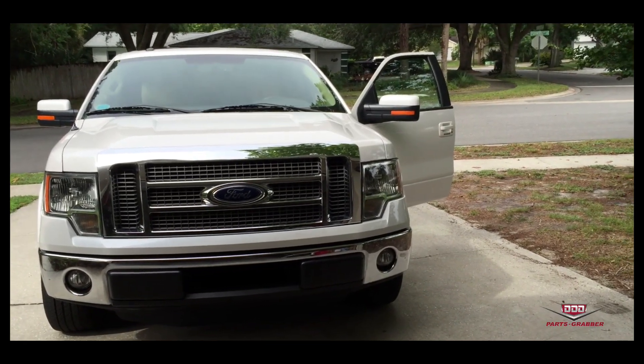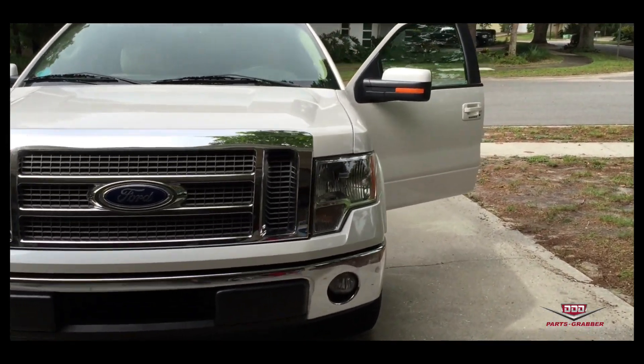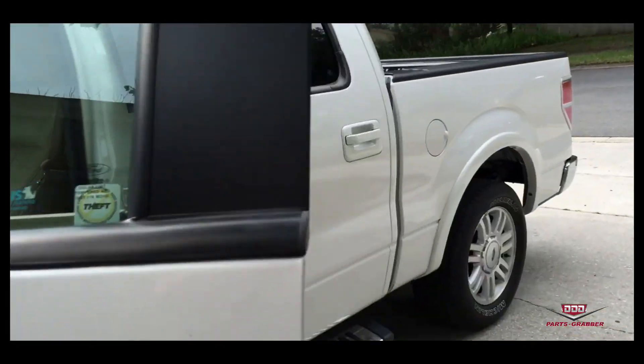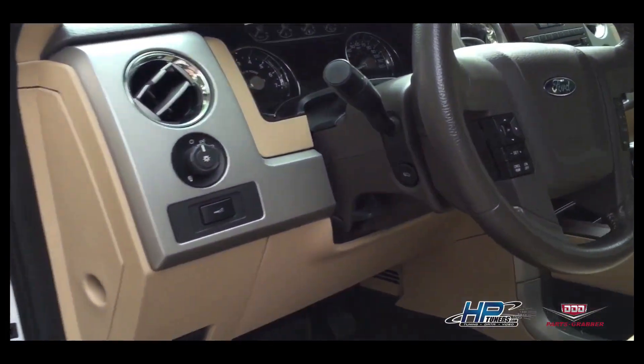Hey guys, this is Jim from Parts Grabber. I'm going to show you really quickly how to tune a 2012 F-150 5-liter with the HP Tuners N-Gage.